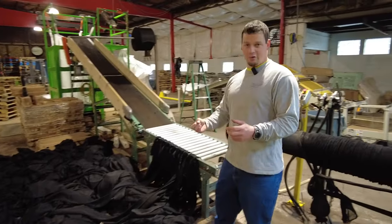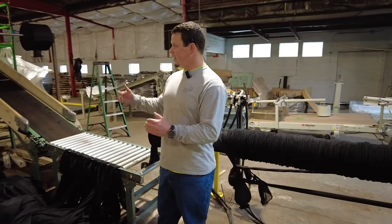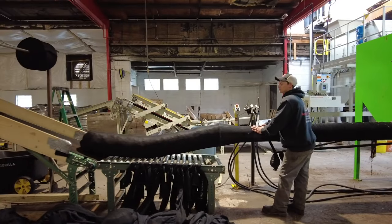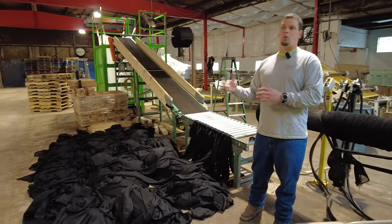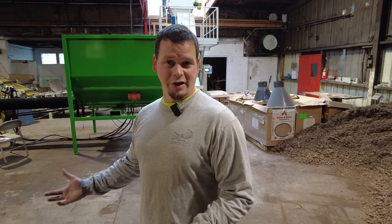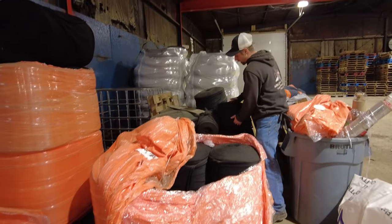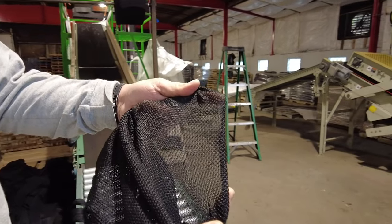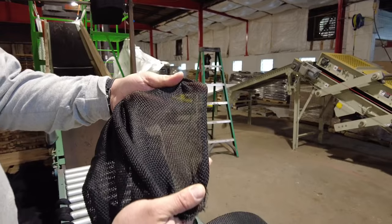I pre-measure everything to length so that whenever the guy on stem is running the material to the guy in the box, it's all the right length of what we're selling. It is always within spec — I always strive on quality. This is our raw sock material; this is how it comes to us up on these pallets. It's got a nice tight weave, a nice diamond pattern to it.